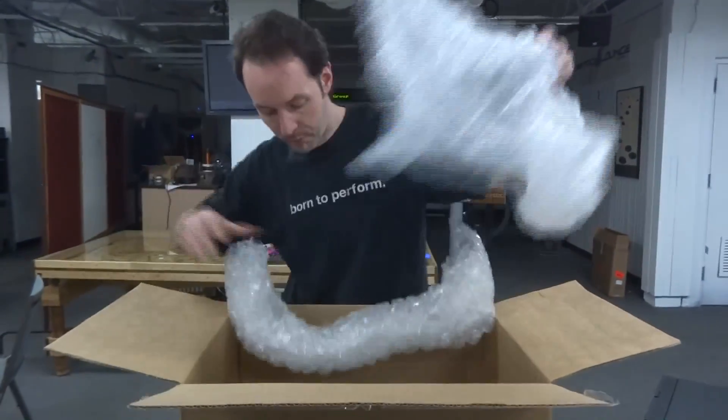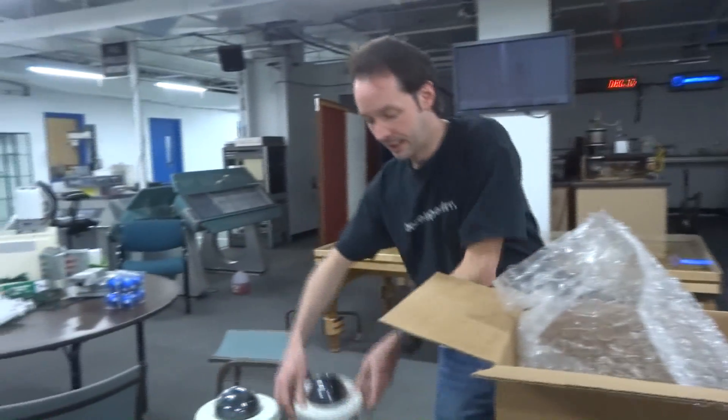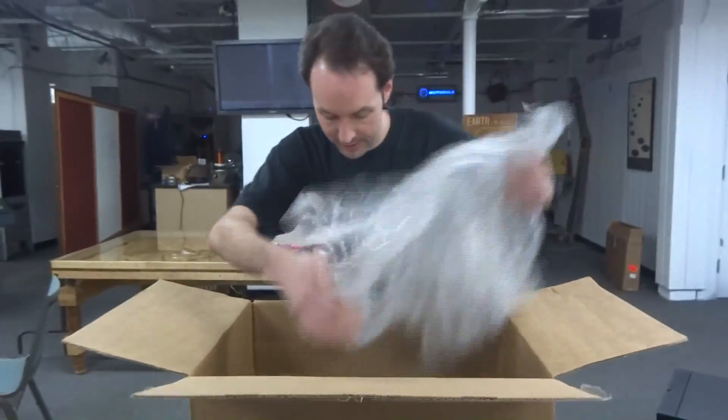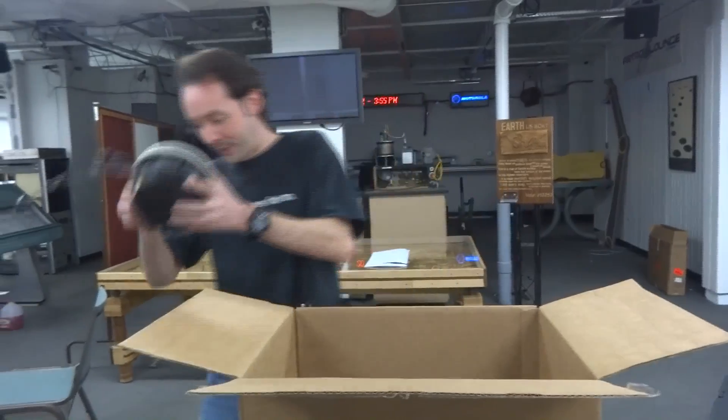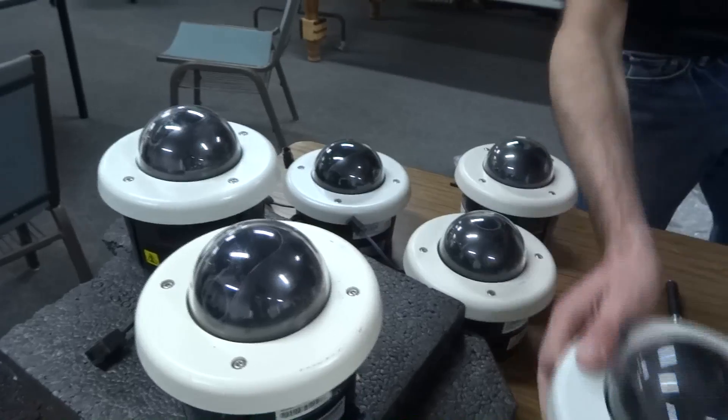Oh, there's more! And another little dome camera. And another little dome camera. And yet another little dome camera. That's so cute. That's it.